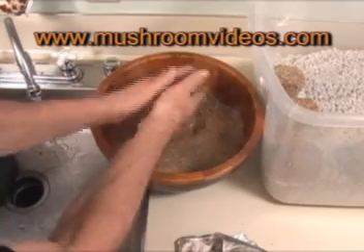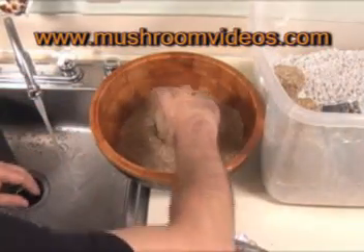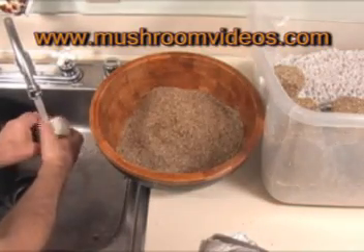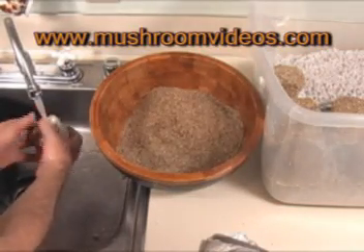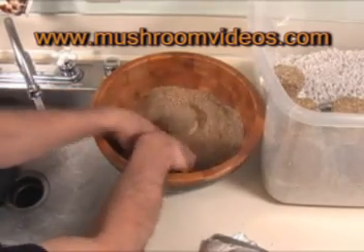Vermiculite is a mineral so it doesn't really harbor any kind of contaminant, but you never know what might have landed on it. So before you roll your cakes in it, it's probably a good idea to put it on a cookie sheet and stick it in the oven at about 350 degrees for half an hour. That should be sufficient to kill off any mold spores that may have landed on it.